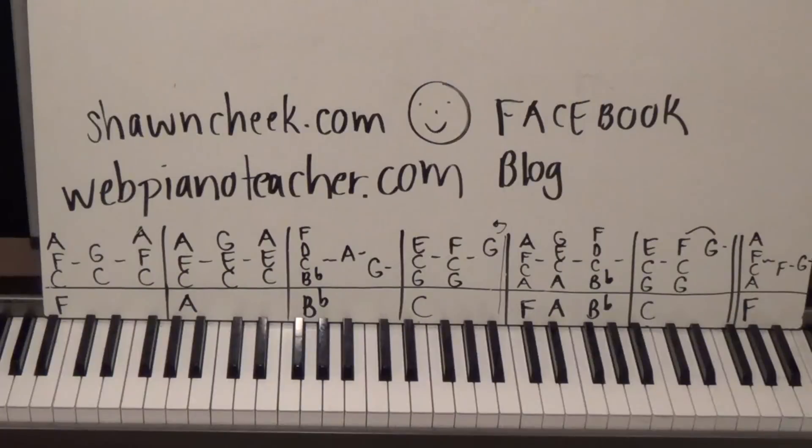I have another website called SeanCheek.com if you're interested in learning how to read sheet music — regular piano sheet music. If you think you're not good at it, I have a program to help you become a better reader, but be warned you've got to work hard and be ready to practice. I call that the boot camp site reading series on SeanCheek.com.